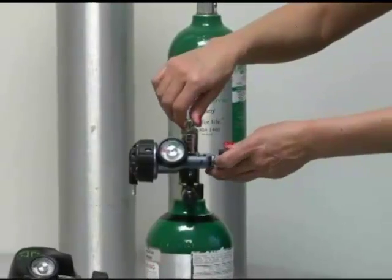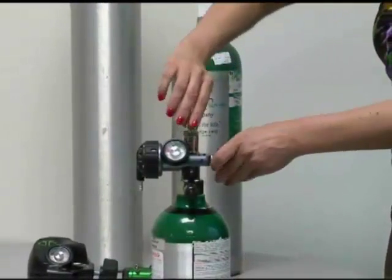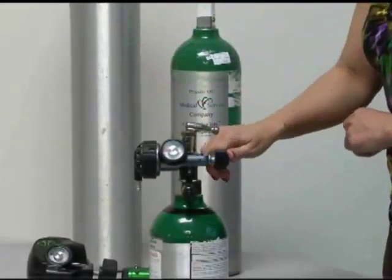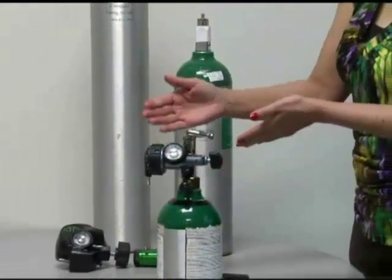When you go to turn it off, take the toggle, turn it halfway back in the other direction, and then your tank would be closed and you could take your gauge off.